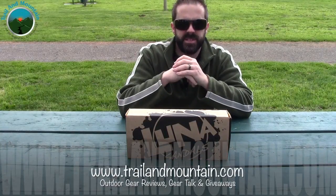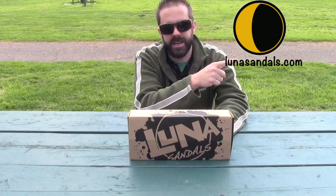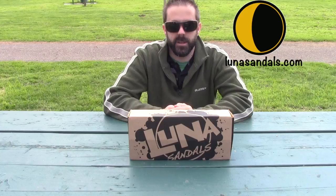Hey guys, what's up? It's Daniel with TrailofMountain.com, and today I'm testing and reviewing a pair of minimalist sandals. This is from a company called Luna — here's their logo and website. These guys make minimalist sandals and they're extremely well-made. I've been wanting to work with Luna for a really long time, and I met them at Outdoor Retailer last August out in Salt Lake City. They were nice enough to send me out a pair of their Oso 2.0s.